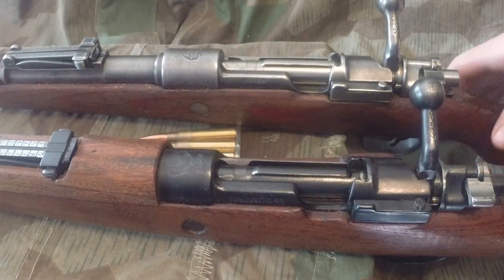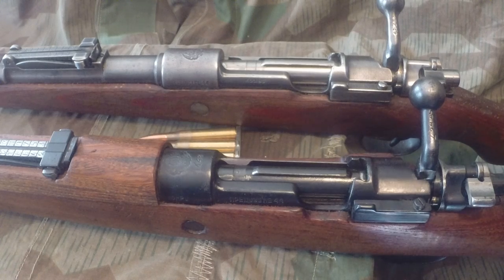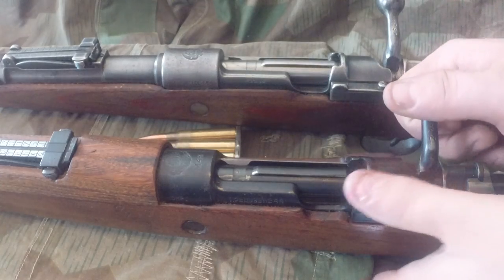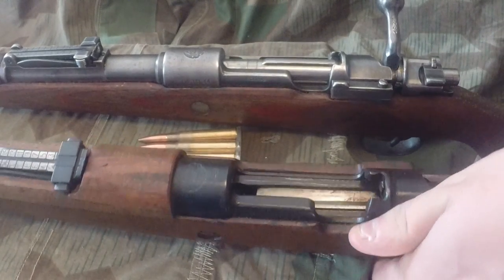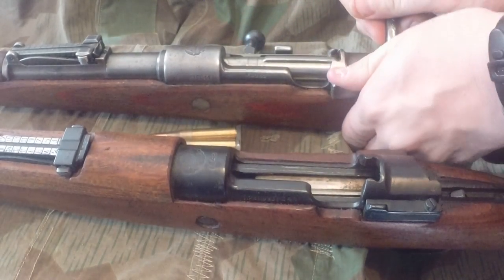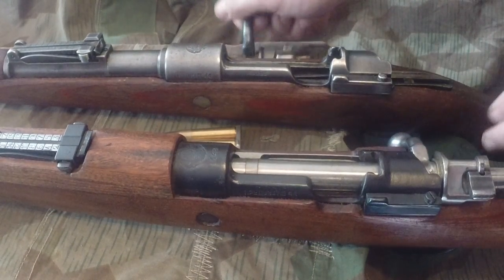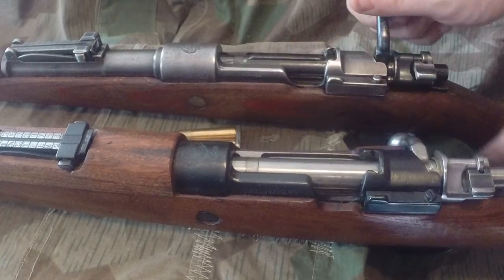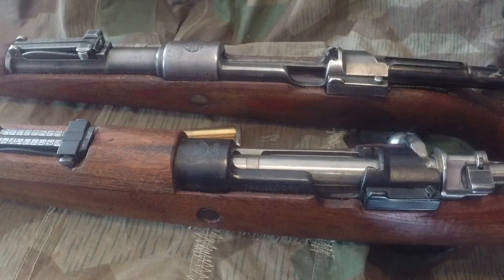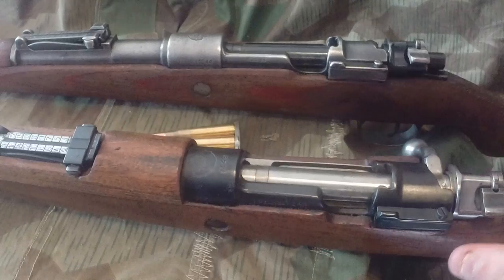Why would they do this? Because of the interchangeability with the most common bolt action in the world, the Mauser 98. I have no idea — it's just beyond me. As far as functionality, I've fired both an M48 and a K98, and they're both great shooters. You really won't notice the difference much. The only way you can really tell is if you notice that the length you have to pull the bolt back on the K98 seems a little longer than on the M48 — you don't have to pull it back as far.